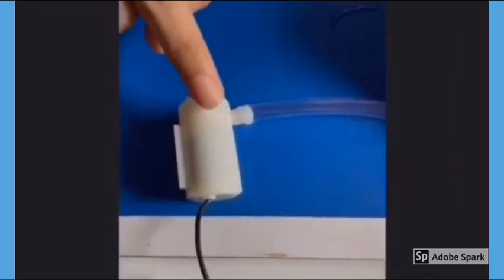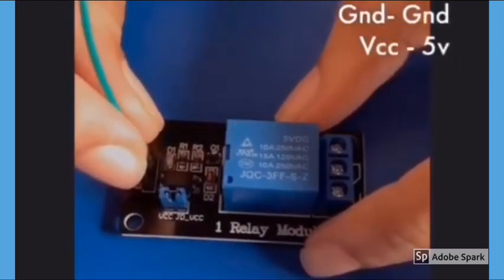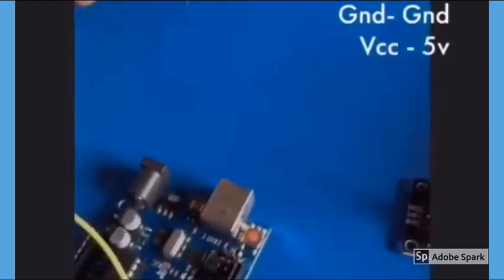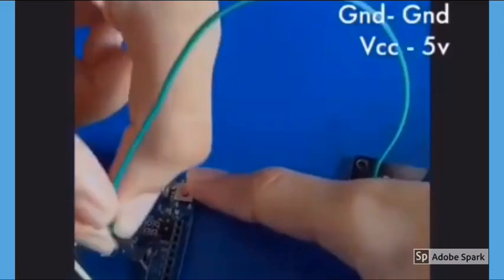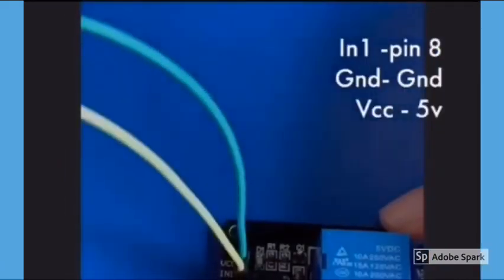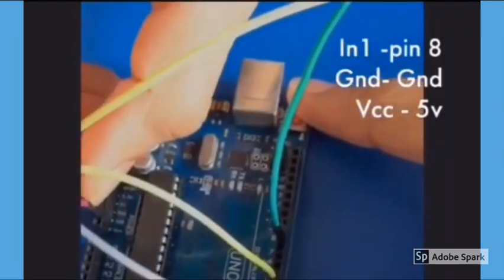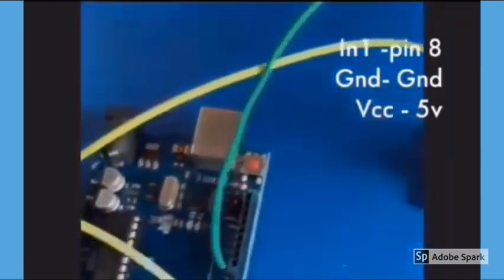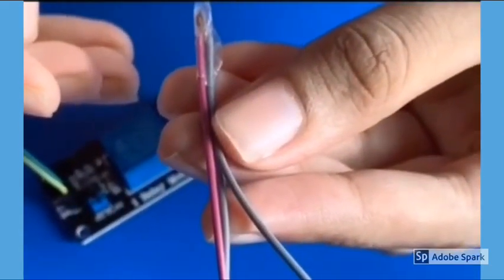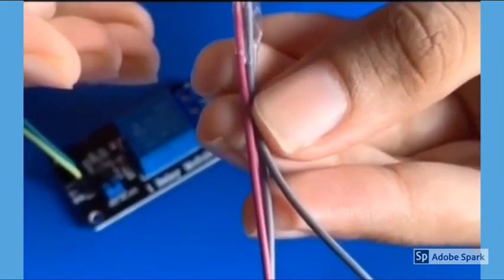Connect the water pump and the tube. Now connect one pin of the relay to pin 8 of the Arduino. Then connect the ground to the ground pin of the Arduino. I have connected three jumper cables joined together like this.